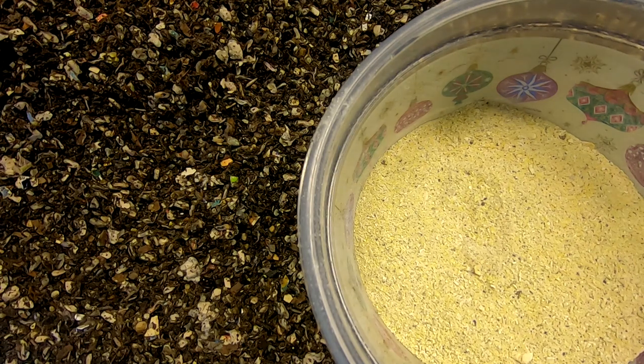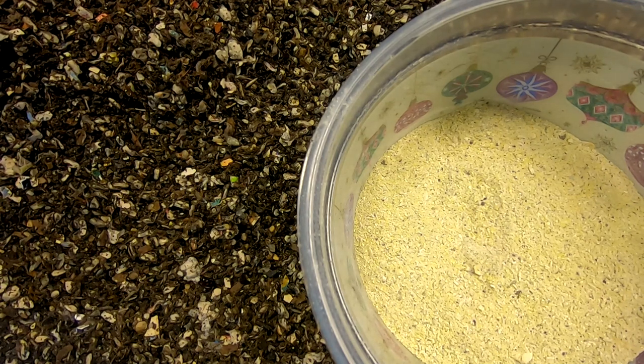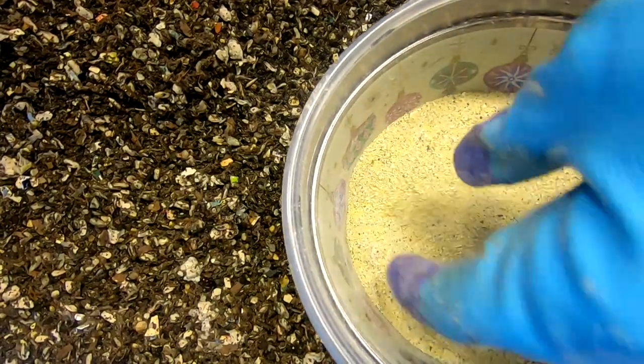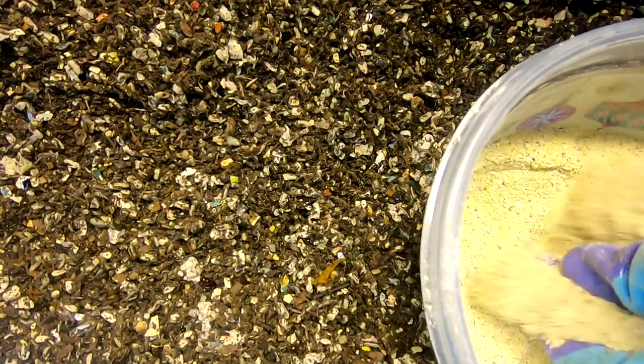Then I add a little bit of sand, diatomaceous earth, and recently I've added a little bit of kelp meal just for extra nutrients, just in case it's necessary.